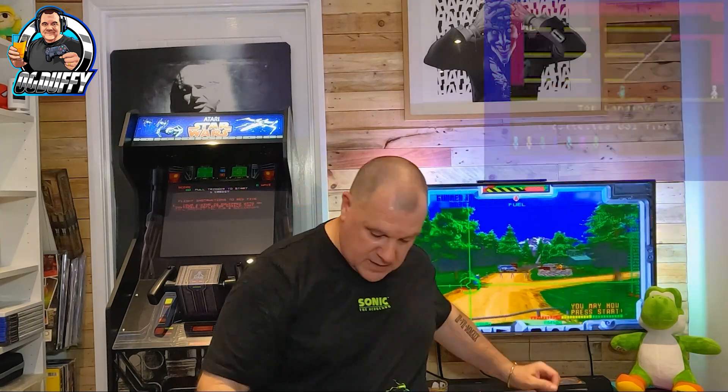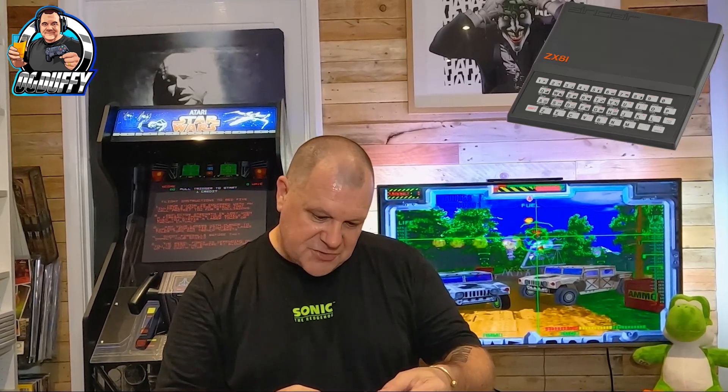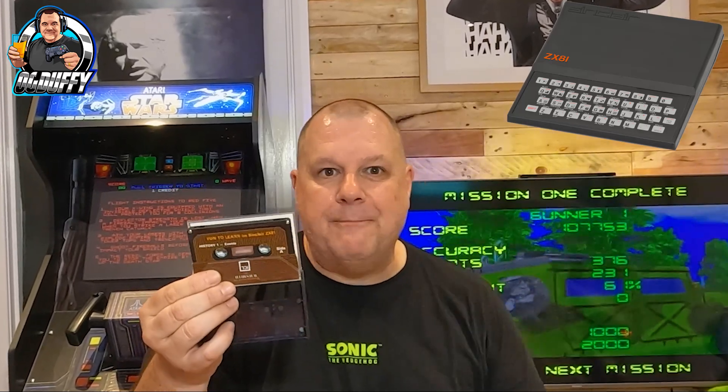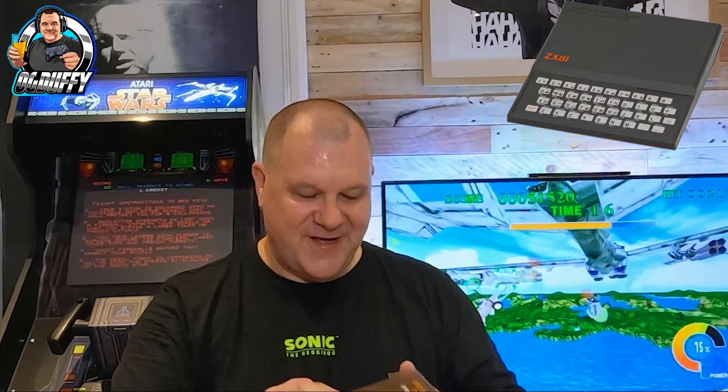Sinclair ZX81 Programs for the 16K — this was by WH Smith. History: One Events, General Loading and Monarchs. Look at that — that takes me right back as well, because this is when we used to fool our parents into buying these home computers by saying they were all educational. WH Smith's own range of software — good god, mate. This is history right here, guys, honestly.